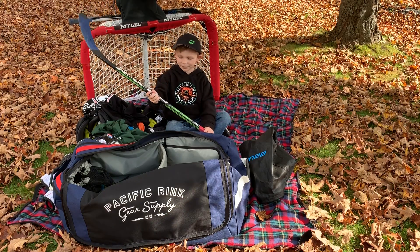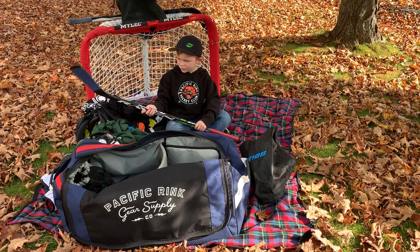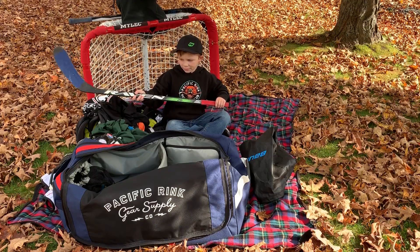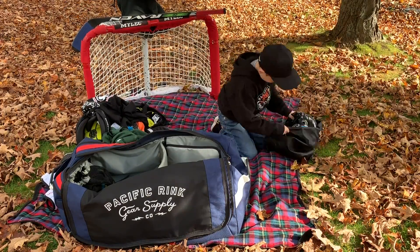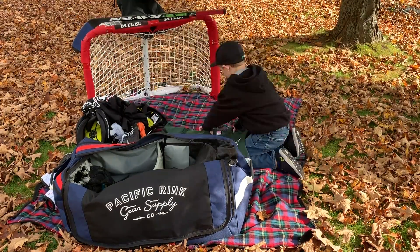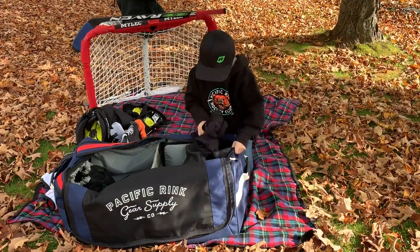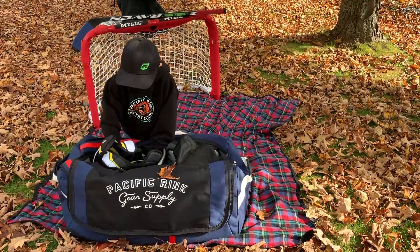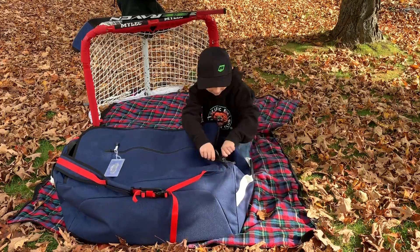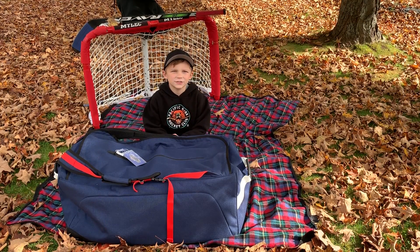The stick is also easier to grip, and it helps me keep the puck away from the other team. Now I'll show you how easy it is to put everything back. If you are a junior player like I am, I would recommend this Pacific Rink Junior Player Hockey Bag.